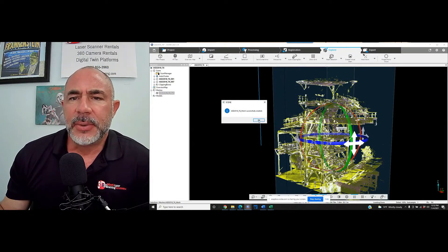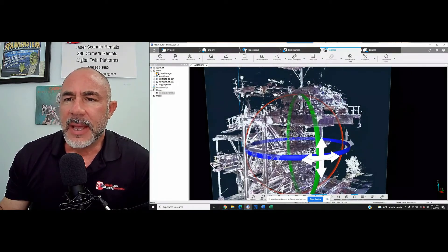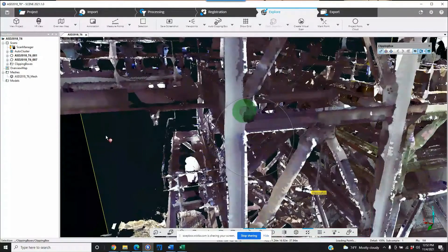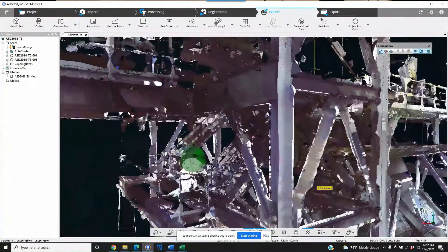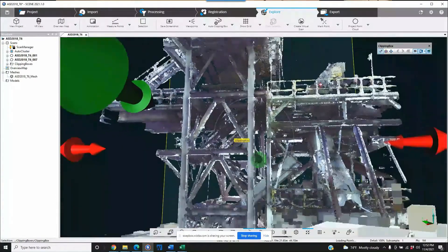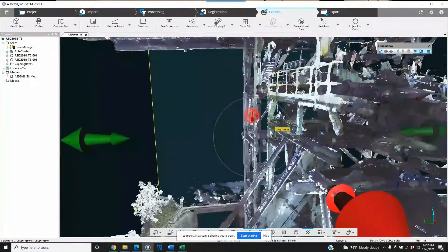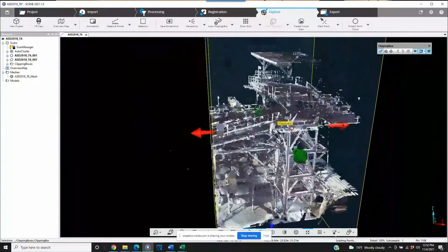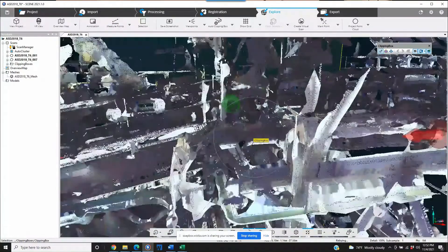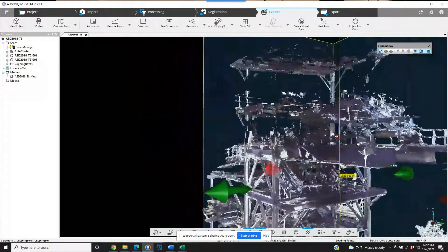It's been about 12 or 13 minutes and we have a mesh created inside of our clip box. Let's take a look and see what we've got. Well, I would say it is a crude representation. In all fairness, this is still a pretty large piece of equipment, even though we cut down quite a lot from the actual project.